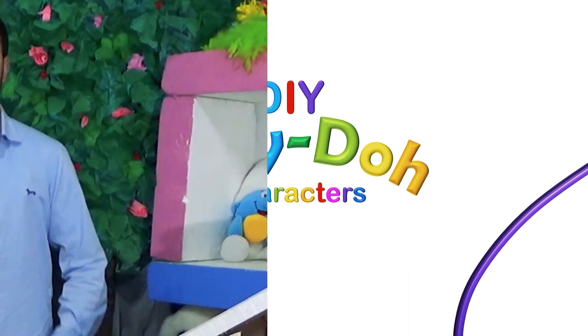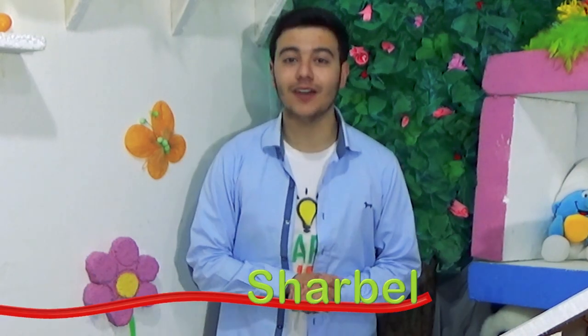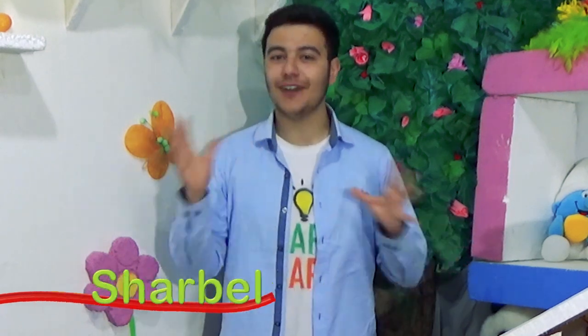Hey guys, this is a brand new segment right here on Kikl's Smart Art where we teach you how to make fun sculptures using Play-Doh.